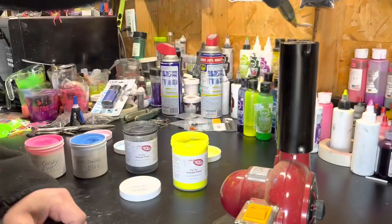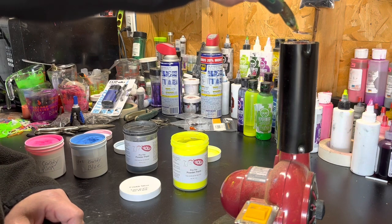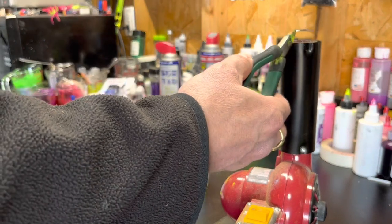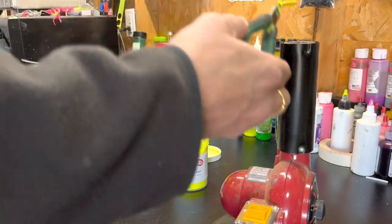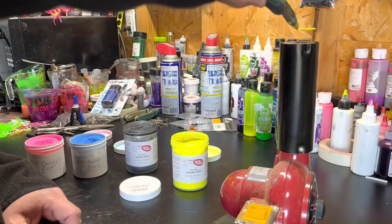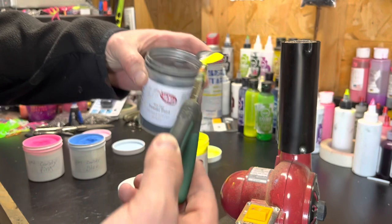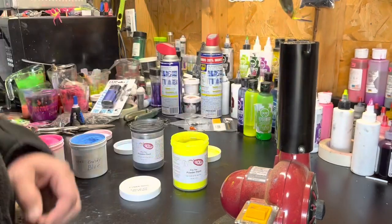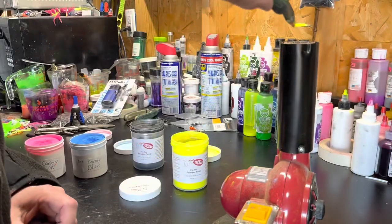Grab that one by the end, heat it up nice and good. Looking at my chartreuse yellow — take my crinkle paint, just kind of rub it on there like that, and then put it on the heat.